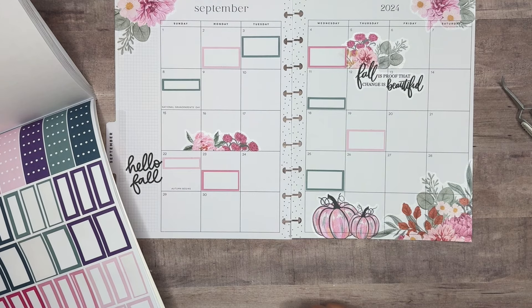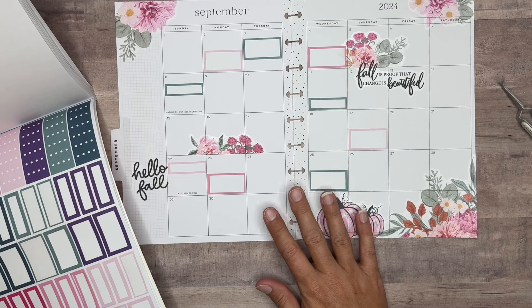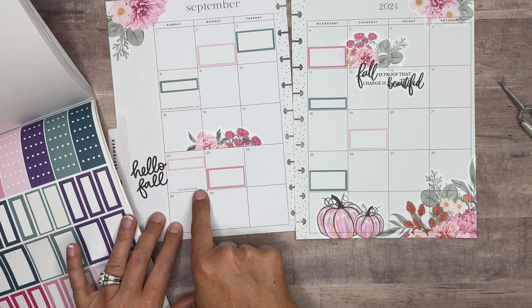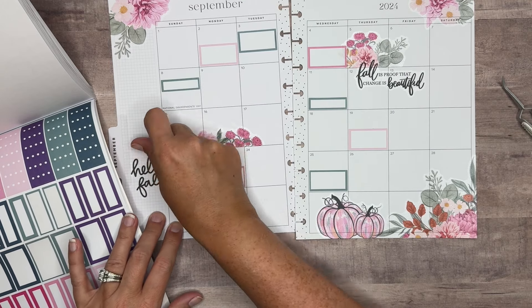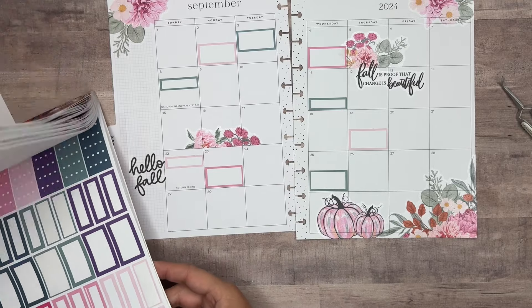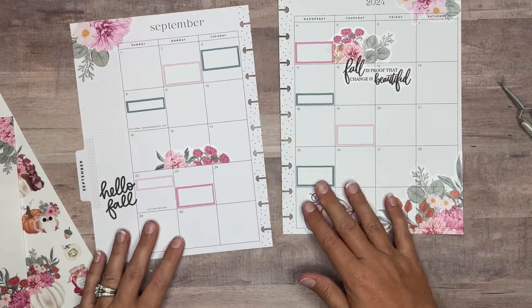Let's see, did we forget anything else? I think that is it. So I'm not going to do a separate box for Autumn Begins because we've got it there, and I've got the Hello Fall there. So we'll just leave that like it is. Other than that, I think we're good. All right, let's keep going with our decorations — we've got plenty of room to add more stickers.